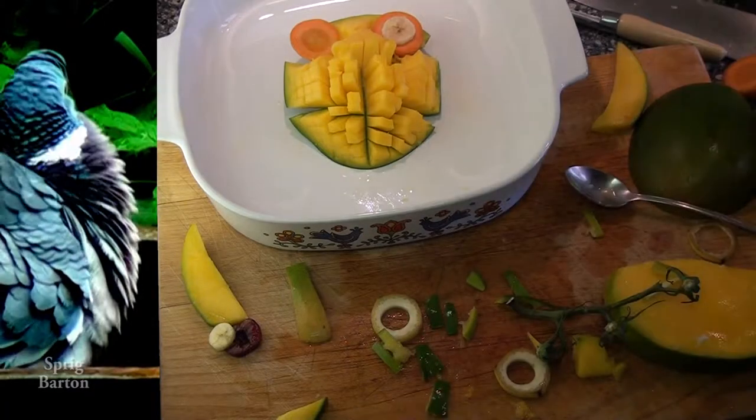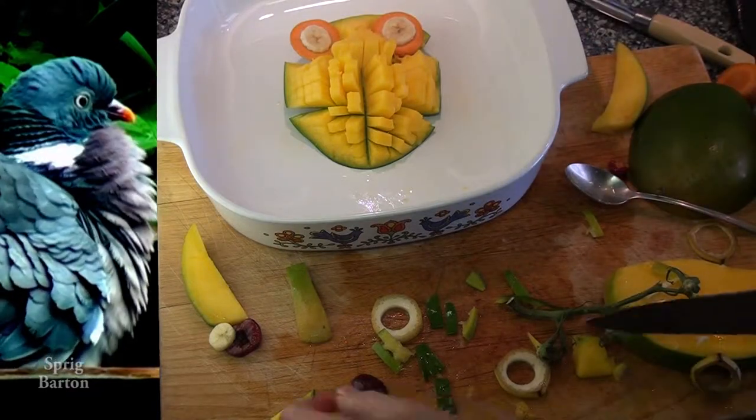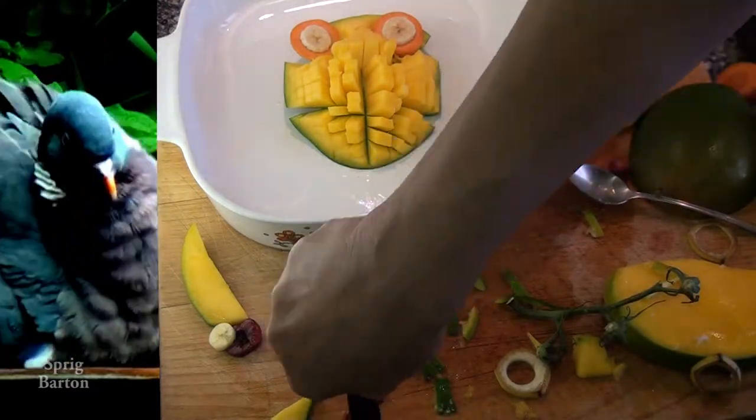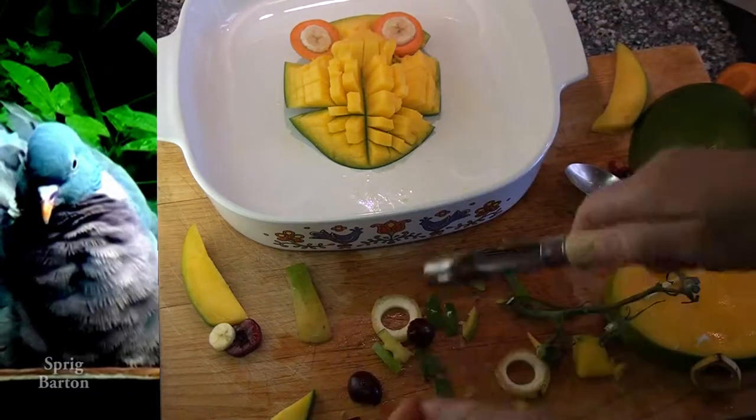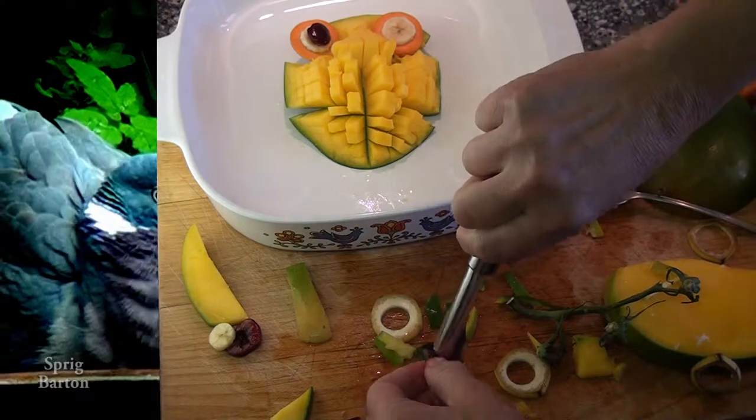I've even made some cuts there so that the face could be flatter with the puffy body. Get a couple of carrot slices, maybe a banana slice. Let's make some owl eyes. I think I'm going to use some cherries too — cherries for the dark centers of the eyes.